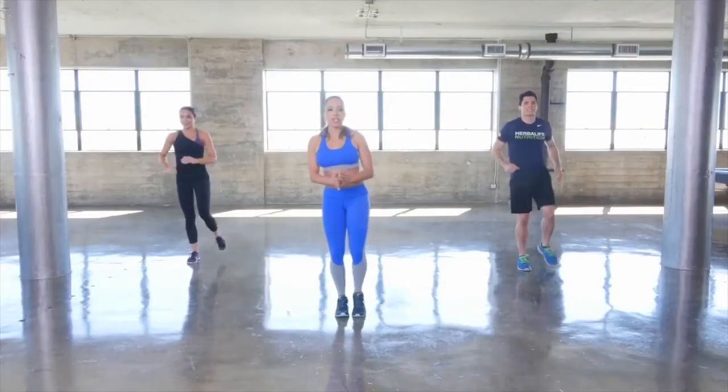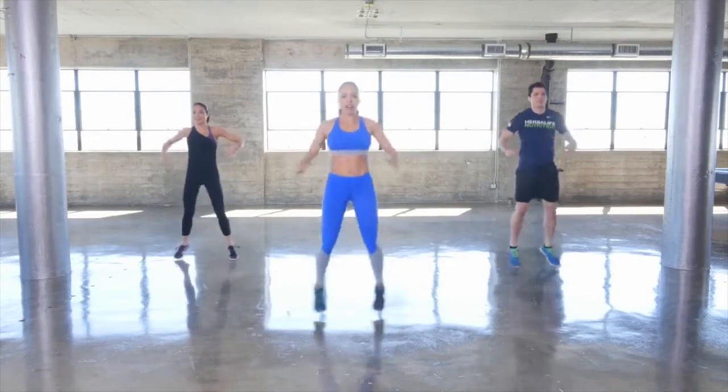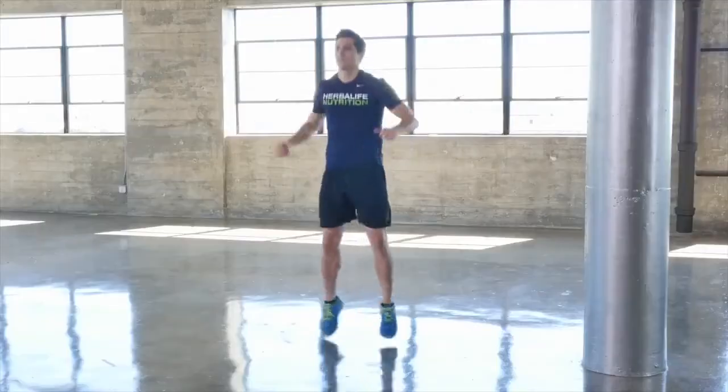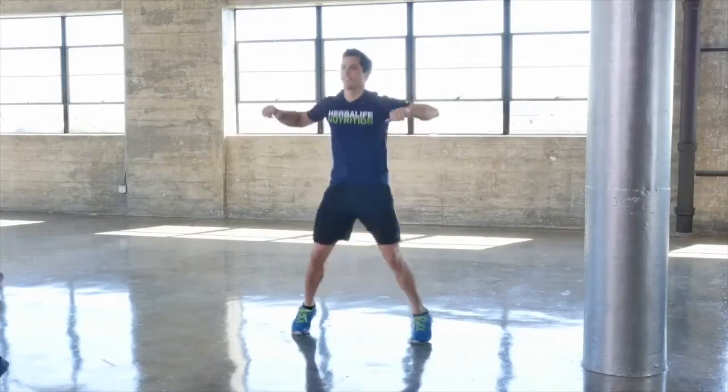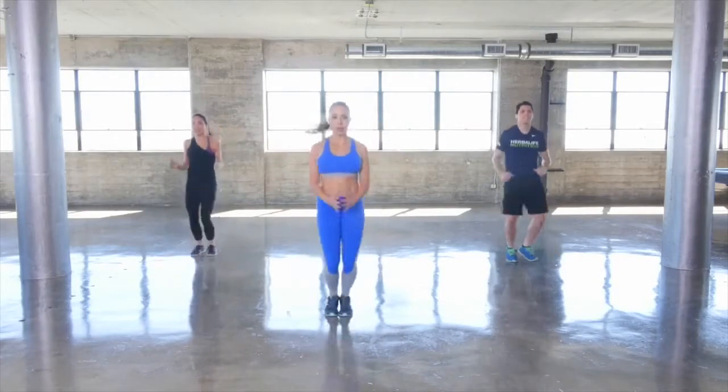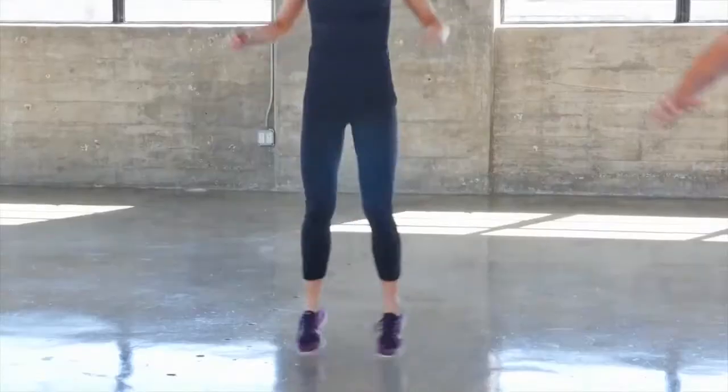Let's get our heart rate up with some simple half-jumping jacks, just halfway up with the arms. Legs are out to the side — let's get that blood flowing. This is great.